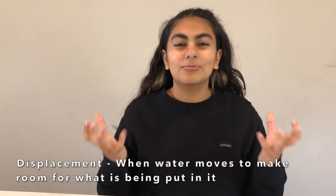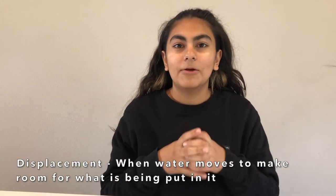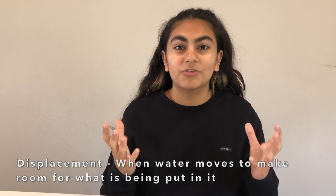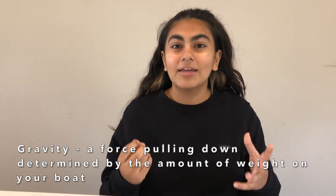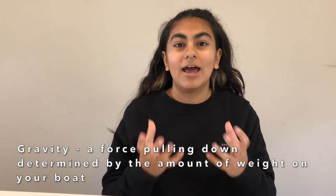In this challenge we are going to be learning about three different things. Displacement, which is when you sit in a really full bathtub and the water around you rises so that it can make room for your body. Gravity, which is what we experience every day when we throw a ball up into the air and it comes right back down to us. In this experiment gravity is going to be determined by how many pennies we put on our boat and how much that weighs.